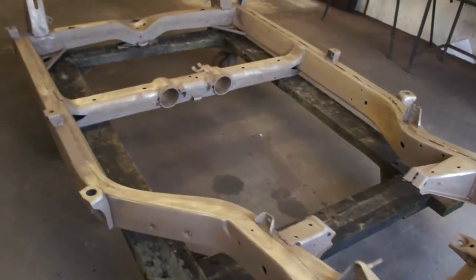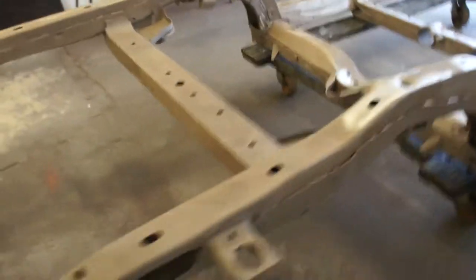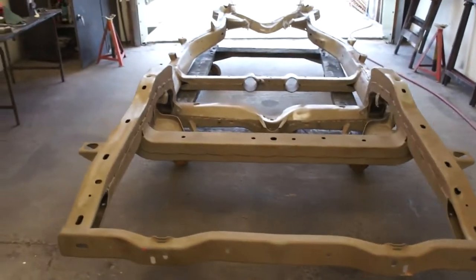I thought I'd get a quick shot of this for you in its bare metal before I hit it with a coat of black primer.